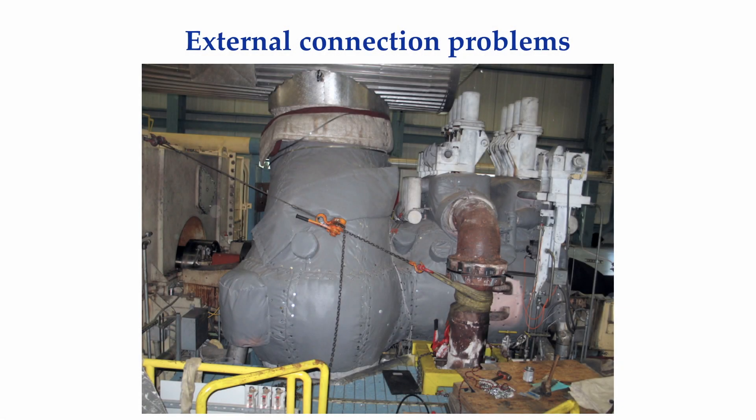A lot of our machinery has piping, ductwork, or conduit attached to it. These external connections, if installed improperly, can induce stresses into our machinery that can, over time, shift the equipment out of alignment.